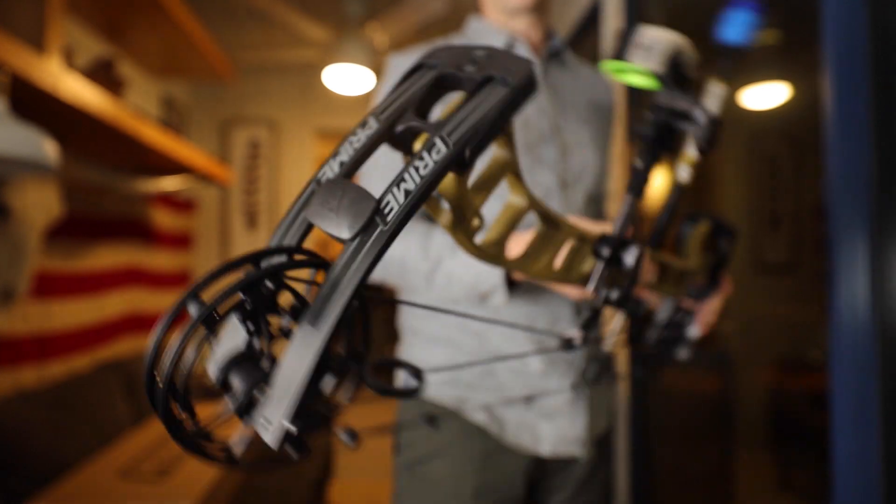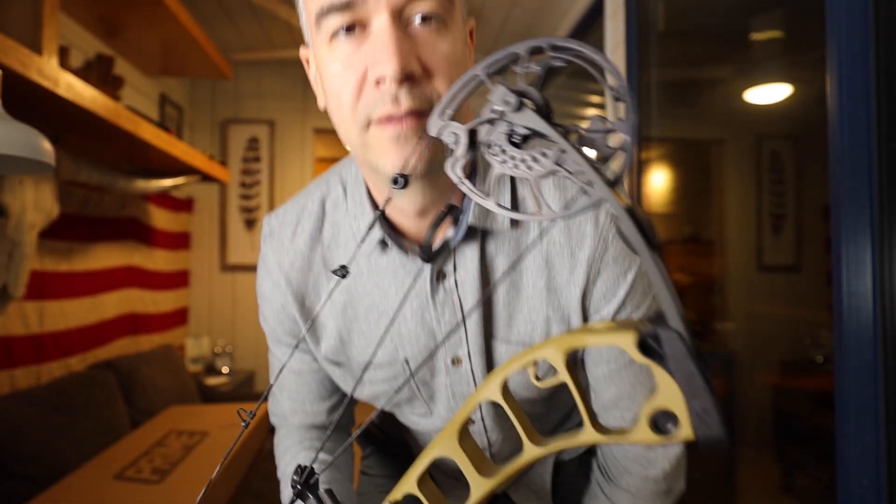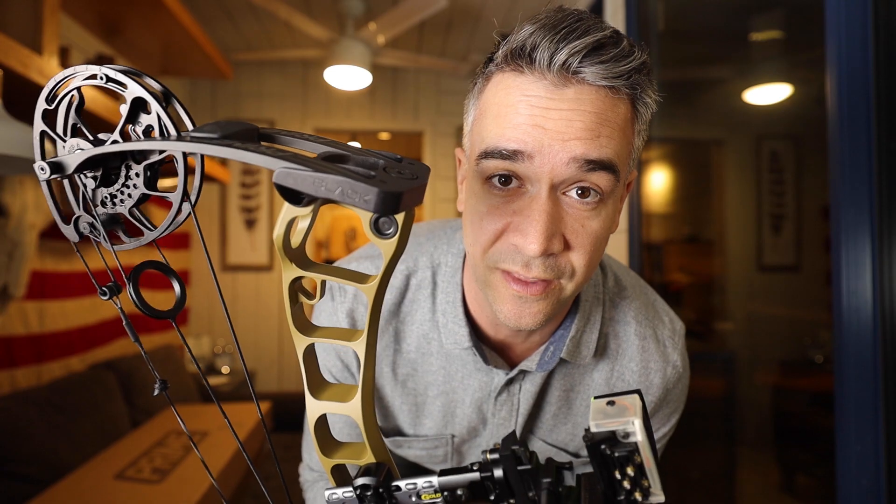One thing I will say — this thing certainly made for an enjoyable practice session today. So far I'm a big fan of the Prime bow.